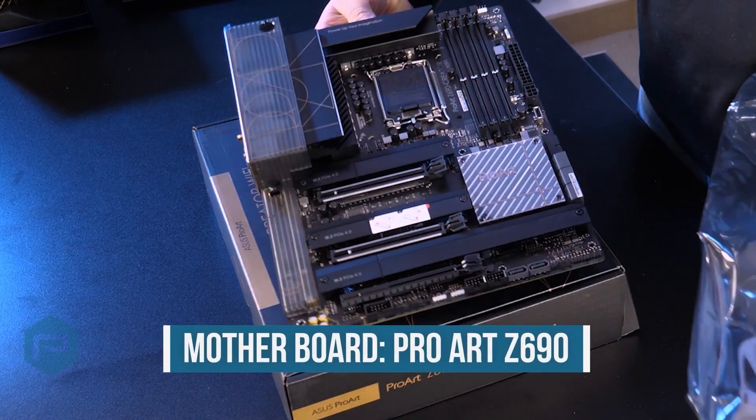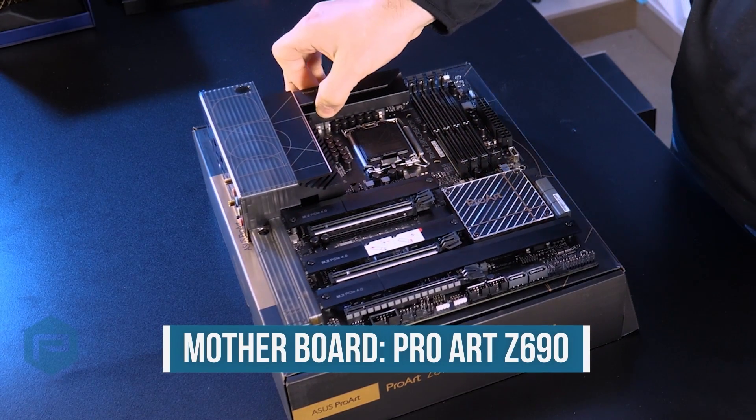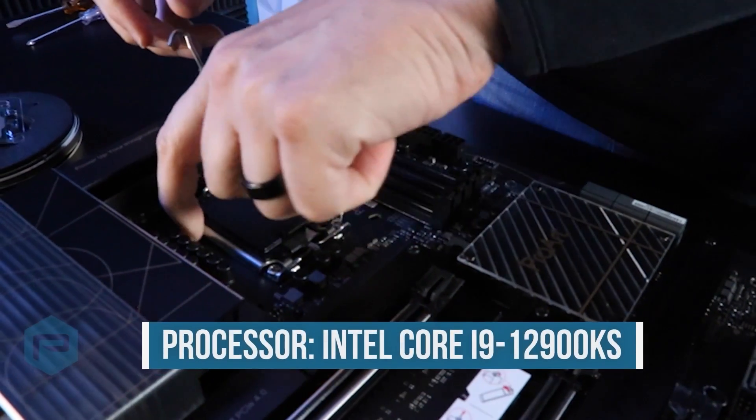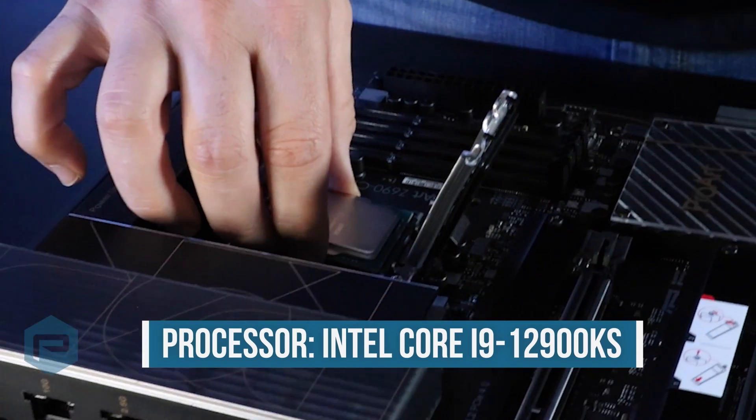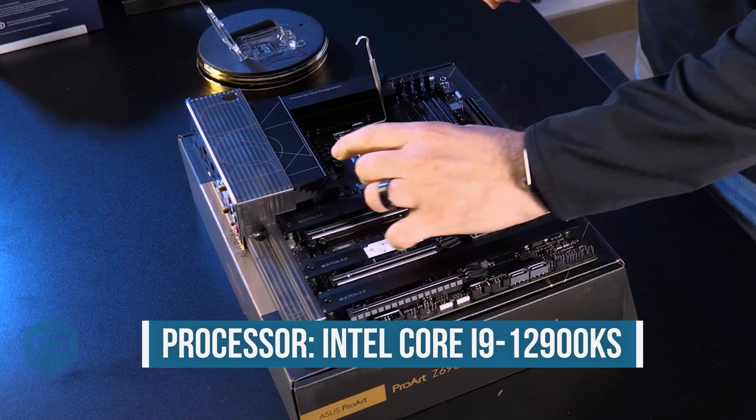First we're going to start with the motherboard, which is a ProArt Z690, and we decided to pair it up with the Intel Core i9-12900KS processor. Once that's installed into the socket and secured, then we're going to move on to the memory.